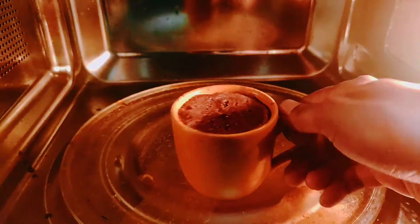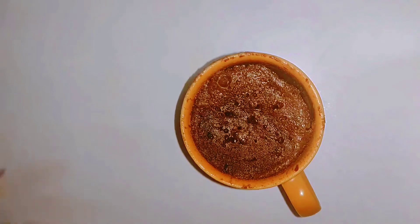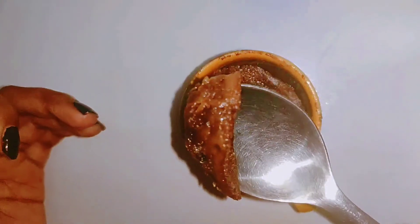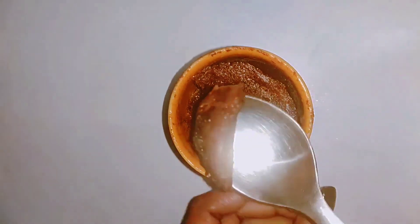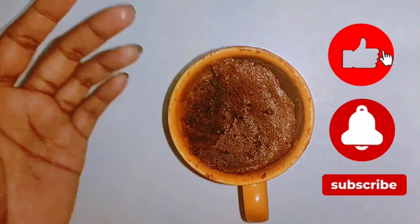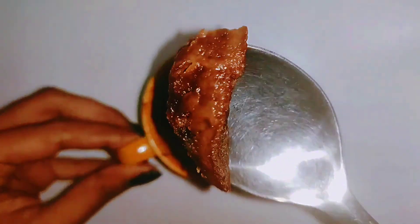Almost it is done — 2 minutes — and see, I have removed it. So guys, this is our mug cake, ready in only 2 minutes. Our bourbon chocolate mug cake! So guys, this was our quick and easy recipe in just 2 minutes. I hope you will like this. If you like this video, please subscribe to our channel, like this video, and comment and tell us how you feel. Until then, bye-bye.